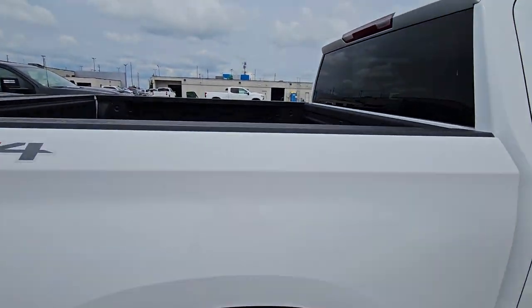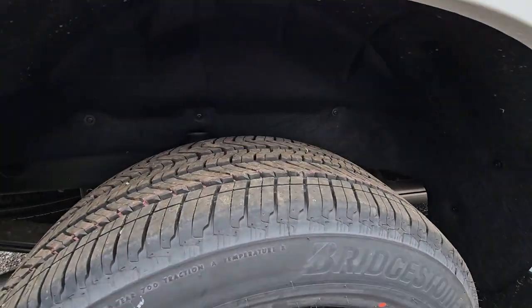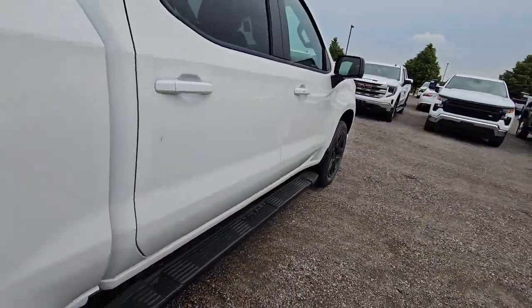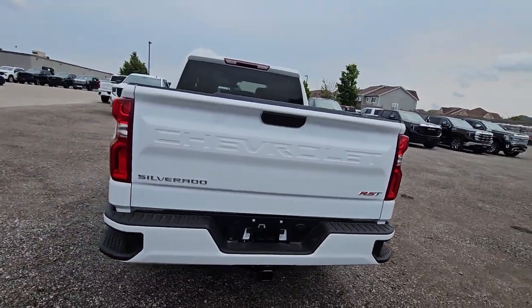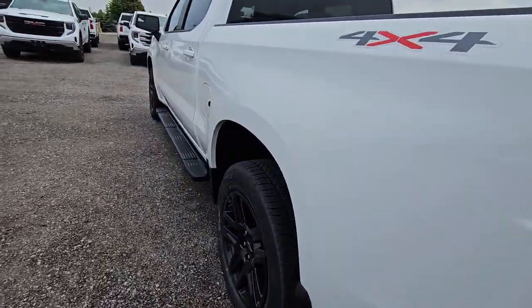Inside the box, you've got a spray-in liner from the factory. I was telling you about the protection package, so it has the wheelhouse liners in there and then you have mud flaps on the front and the back. You've got a full trailer package with a power tailgate with a big spring in it, full trailer with their 4 way and 7 way flat.